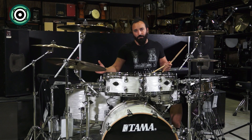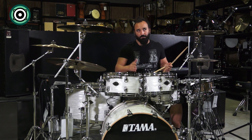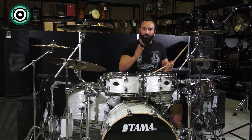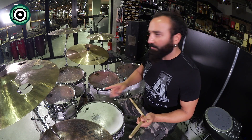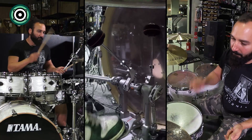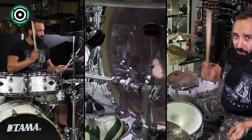Şimdi asıl dananın kuyruğu burada kopuyor. Arka arkaya aslında 8 tane 16'lık çalacağım. Önce 4 tane çalalım — yani 1. vuruşta ve 2. vuruşta çalalım, sonra belki tamamlarız. 1 ve 2'de vuruyorum, 2 tane 16'lık. 3, 4.